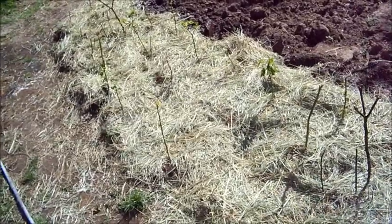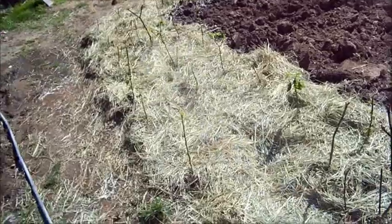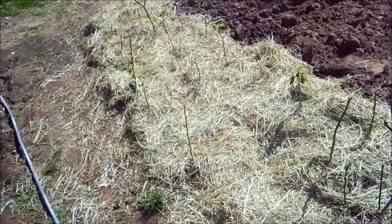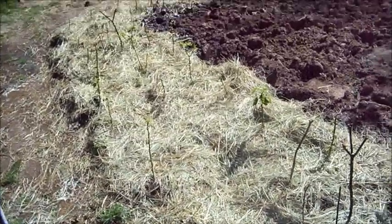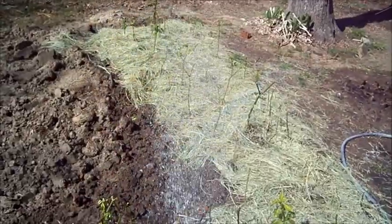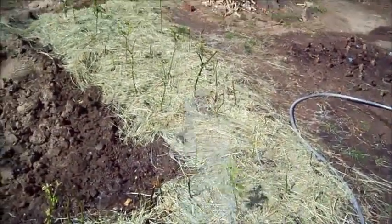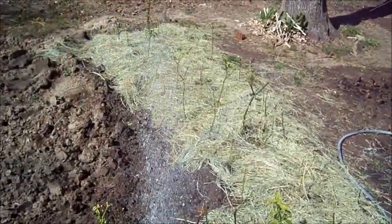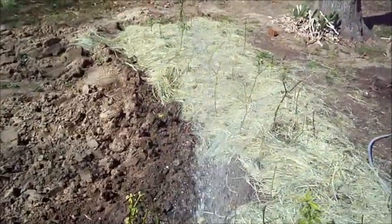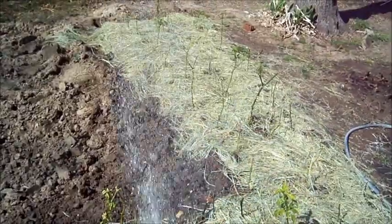Get some water out here in Texas — this wouldn't be bad if I had a water set up. I'll spray it down. We hit 84 degrees the other day and all of them popped out with new growth. I think they're going to grow good this year. Still got a bunch more to put in. Growing all kinds.